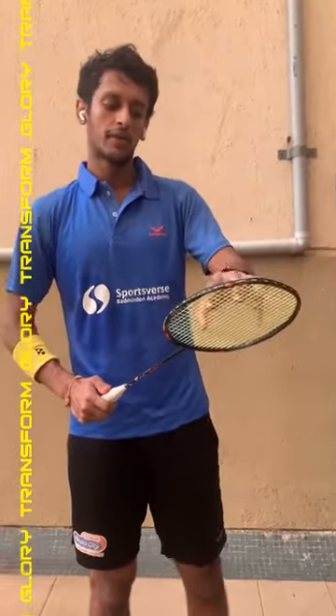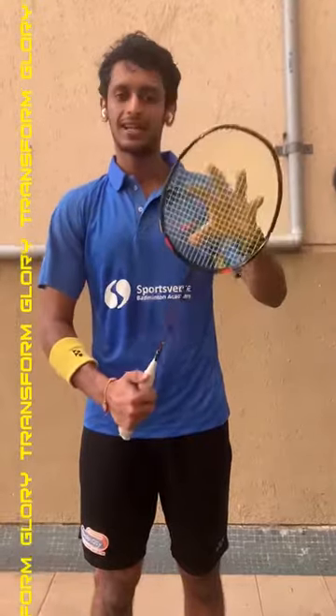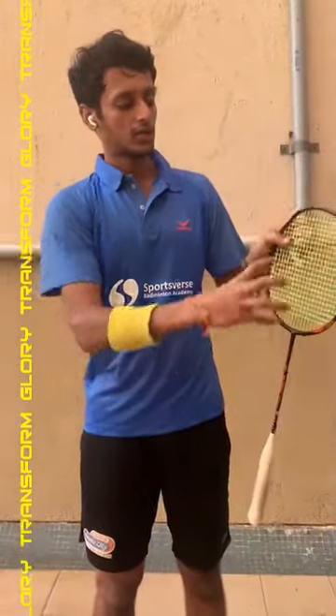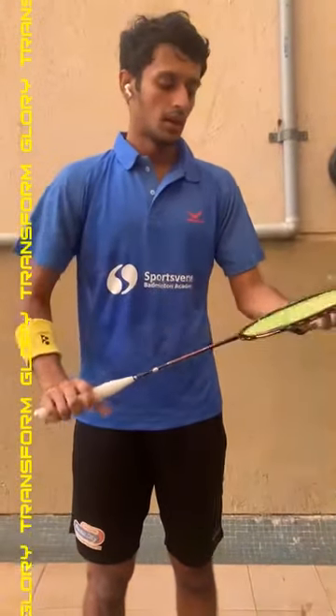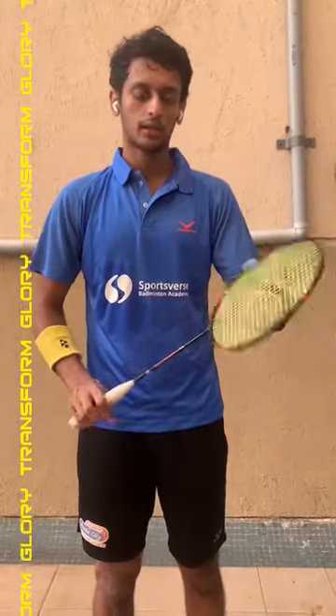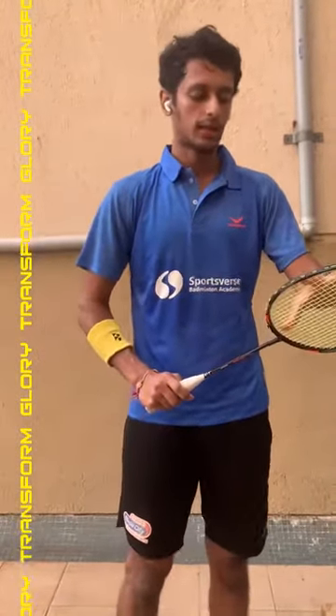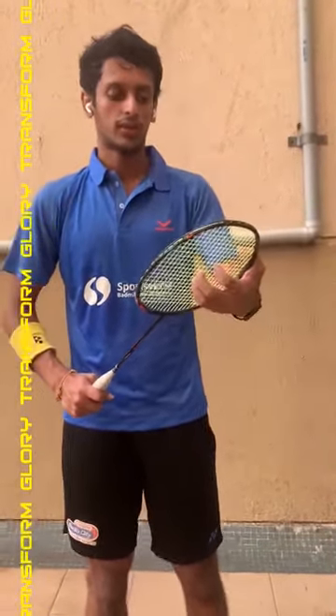One of the bigger advantages with the Glory is its extended sweet spot. As you can see, it's got a bigger sweet spot than usual. I just had a hit with it and I think it's a really good racket. If you want to buy this racket, please go to www.transformindia.com to check out other Transform products as well.